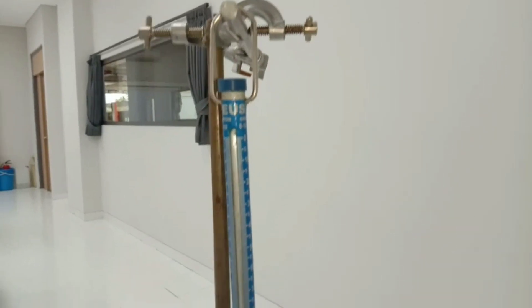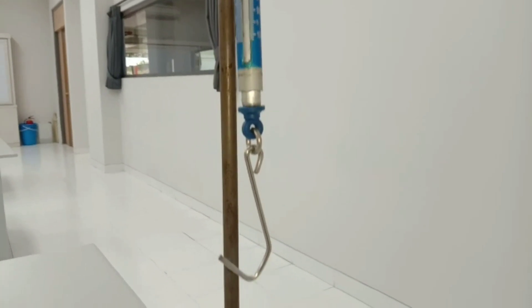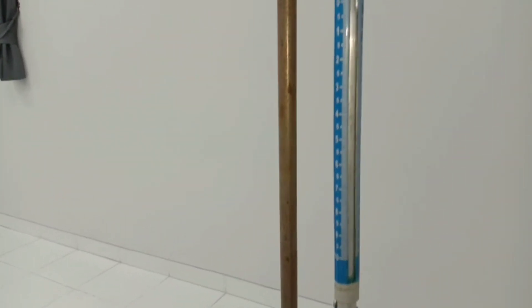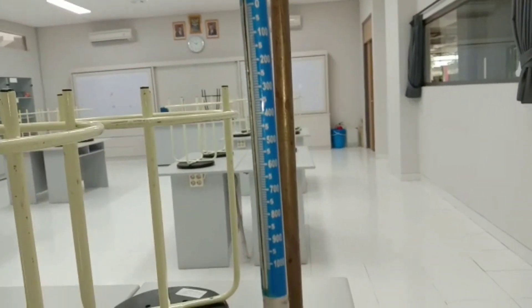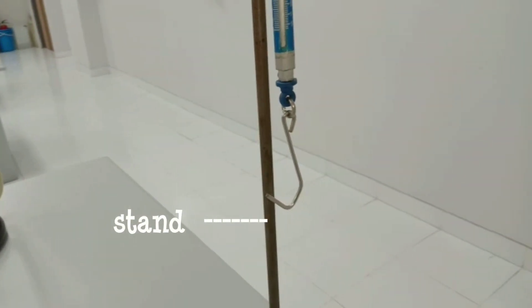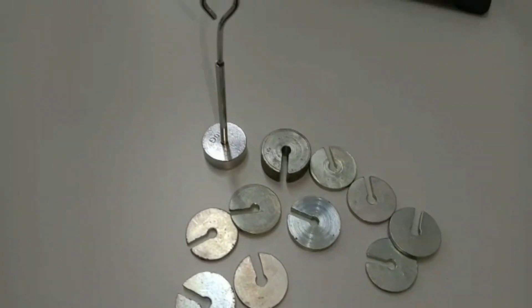Hi everyone, welcome to physics lab. Today we will discover how to measure a force. Here we already have a newton meter that will help us to measure the force of an object. Besides force, we can also measure the mass of an object using this newton meter. Now let's discover the force and the mass of this coin.